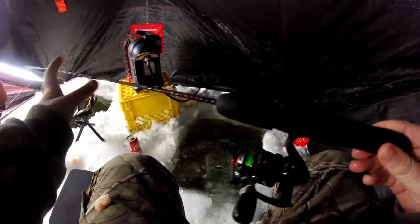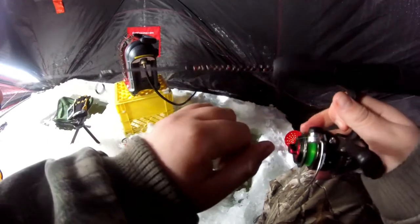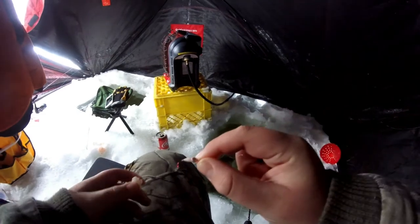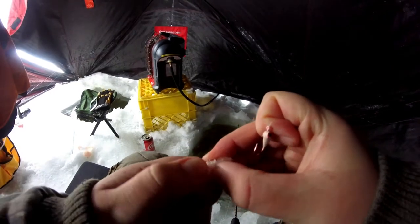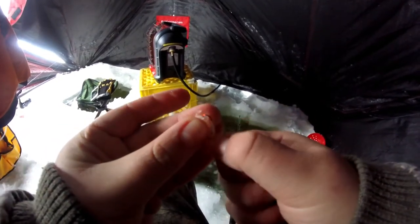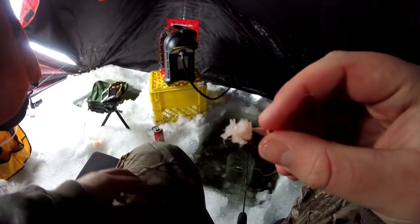Today I'm using my 28-inch Ugly Stick medium action rod — I bought it as a combo. I've got 6-pound micro ice line on here, this is some high-vis line, then I put a little 6-pound fluorocarbon leader on here and use a Palomar knot for tying on jigs. I'm tying direct — this is a little Jiggle Bug. My bugs also work really well. Then I'm using shrimp; you don't need a whole shrimp, just break off a little piece and put it on your hook with the point sticking out.